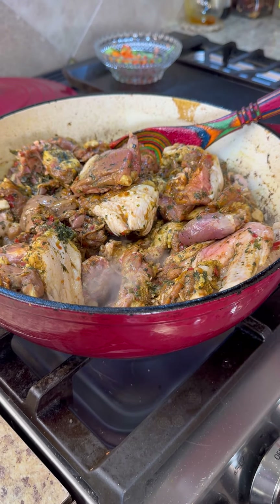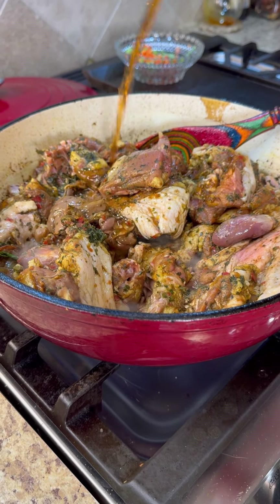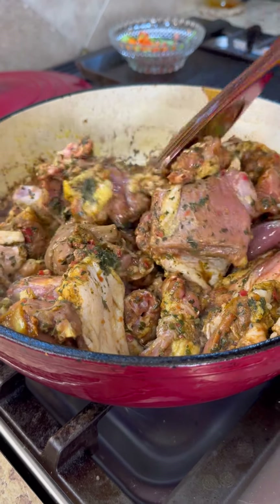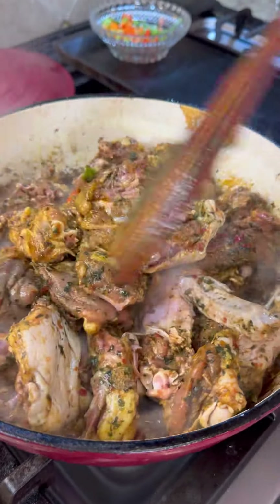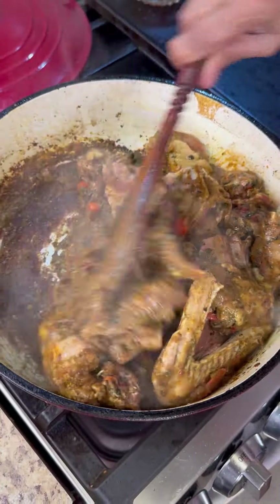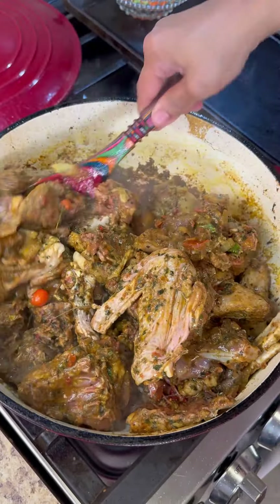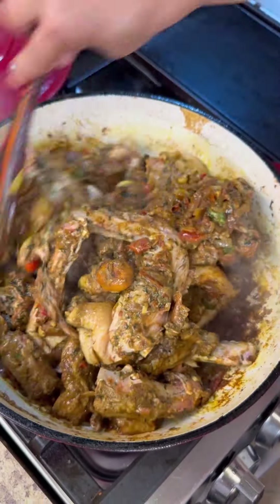Now we're going to add our marinated duck into the pot. I have that liquor — it will burn off in the heat but it's going to add some flavor. Anything you have — punch, rum, white oak. This is a lovely Filipino sugar cane rum I'm adding in. Now lower the heat and coat your pieces of duck with all that lovely curry paste we made. Mix it up nicely and this is going to let its own flavors out. My friend is going to really love this duck.